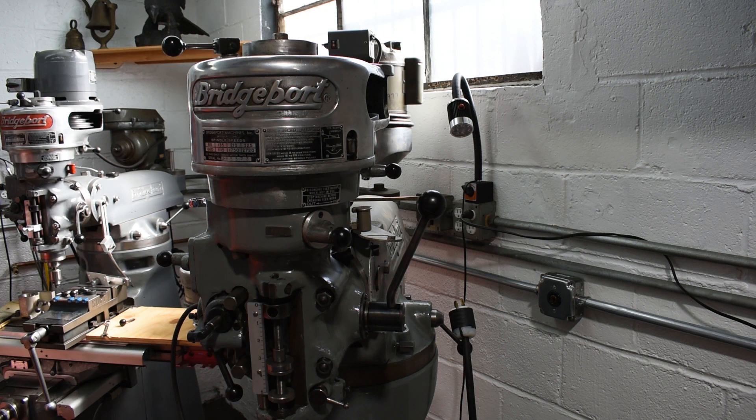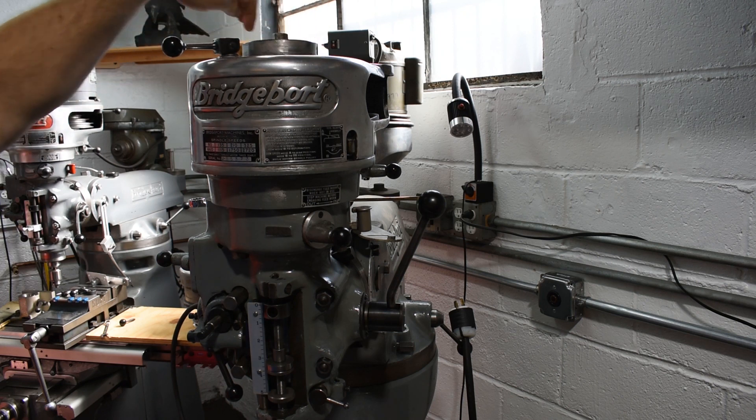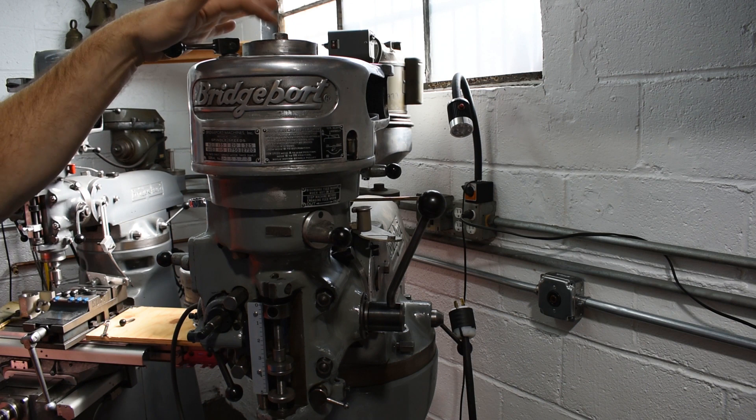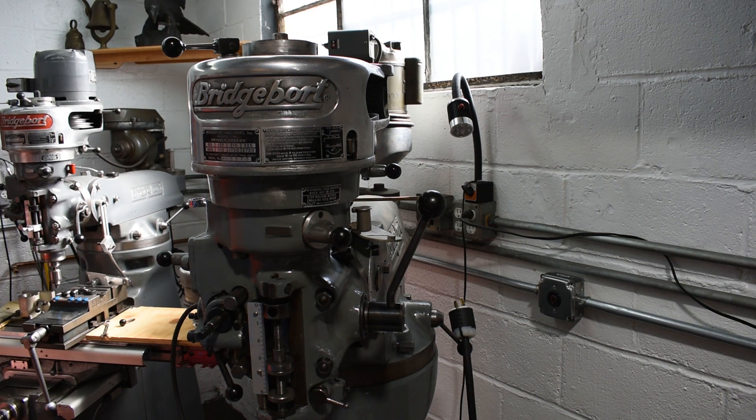I took it apart and I'm not sure something wasn't just seated in there properly. When I did take it apart I had to pull these screws off — I think this holds the brake assembly on — and if I look at my 56-mill, these screws are protruding quite a bit more than on this mill. I think maybe it dropped in there and got frozen up. But now that I have my electric done...